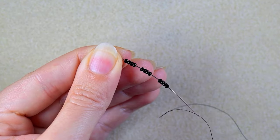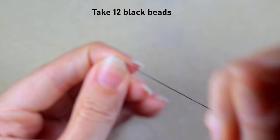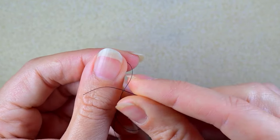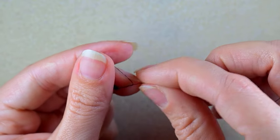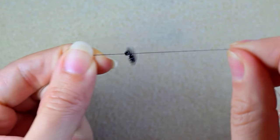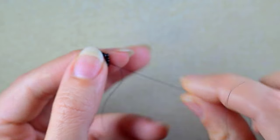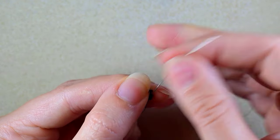I'm taking about an arm span of thread on my needle. I'm starting my work by picking up 12 beautiful black beads and sliding them down. I'll stick my needle in my mat. What I want to do is make a knot by making a loop and going twice through the loop, then pulling gently. I'll make one more knot.